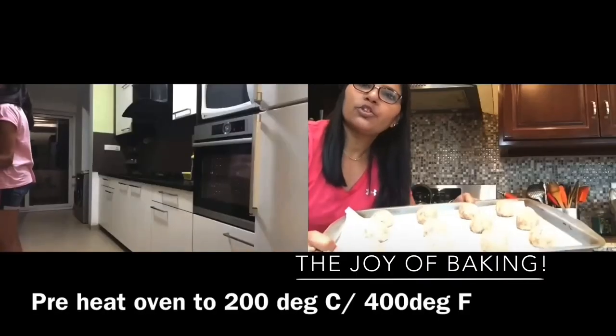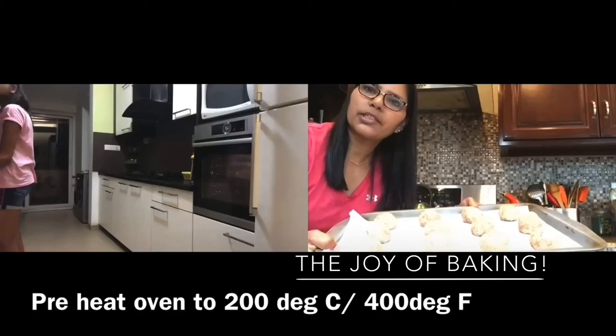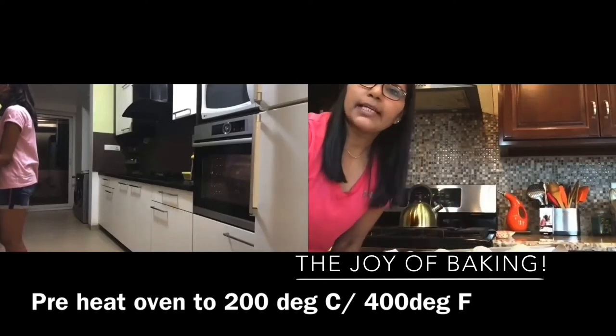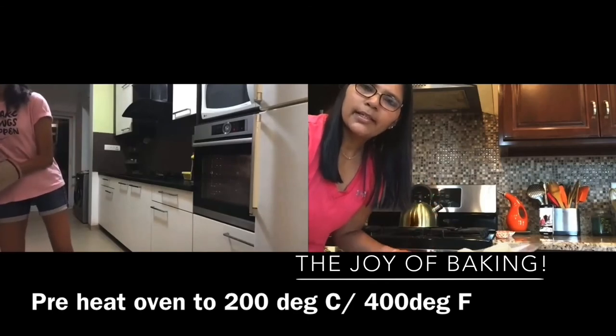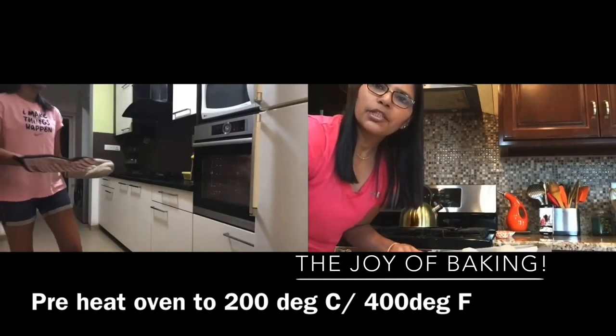Now we are ready with the dough balls. We have laid them on the cookie sheet almost two inches apart. We are going to set the tray inside the oven. We have already preheated our oven to 400 degrees Fahrenheit, which is 200 degrees centigrade, and it will take anywhere between eight to nine minutes for the cookies to be done.